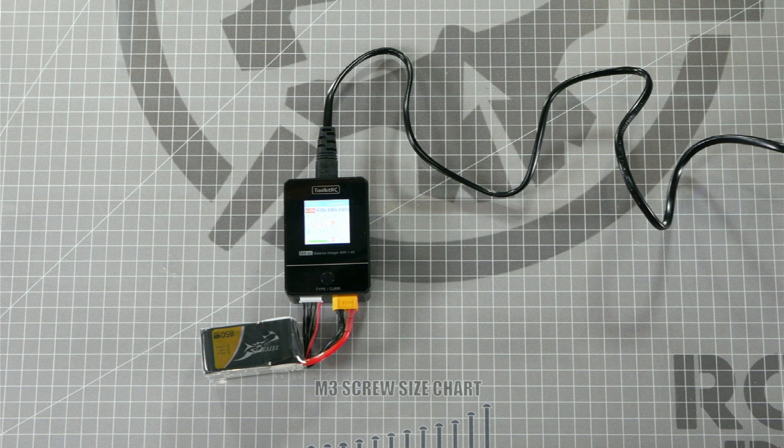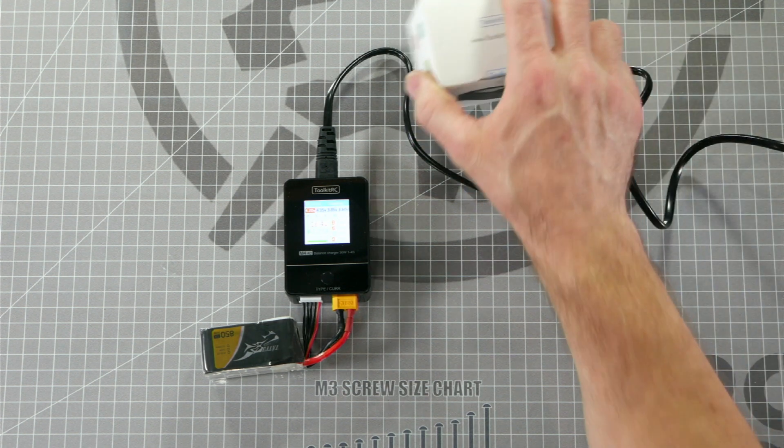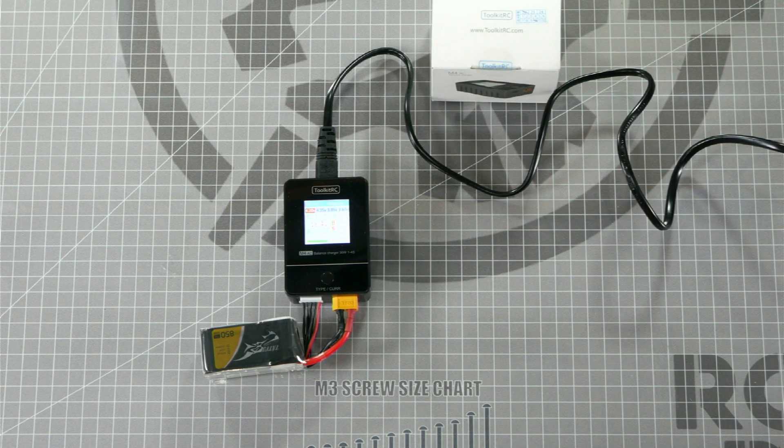What's up, everybody? Welcome to Roto-Rite Workbench. I'm Let's Play RC, and today I'm going to walk you through how to safely charge your 4S batteries with your Toolkit RC M4 AC Battery Charger.